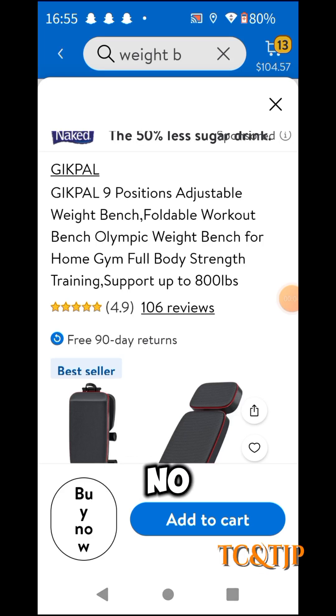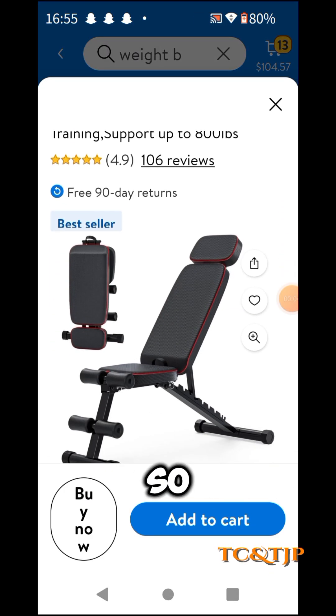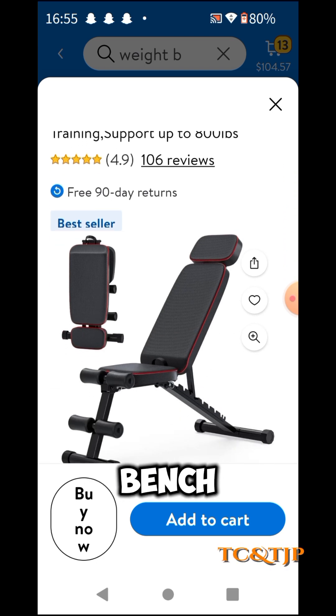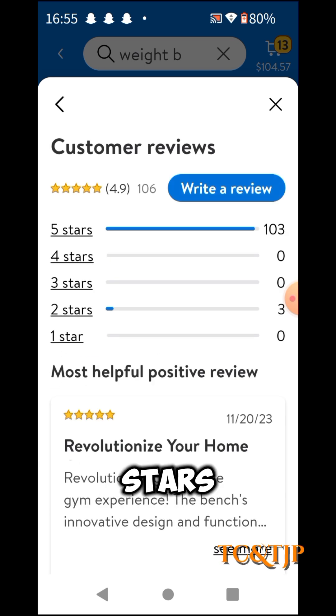How to lose weight — no other way but exercising, right? So I looked on Walmart and I found a weight bench. Lose weight with a weight bench — five stars!